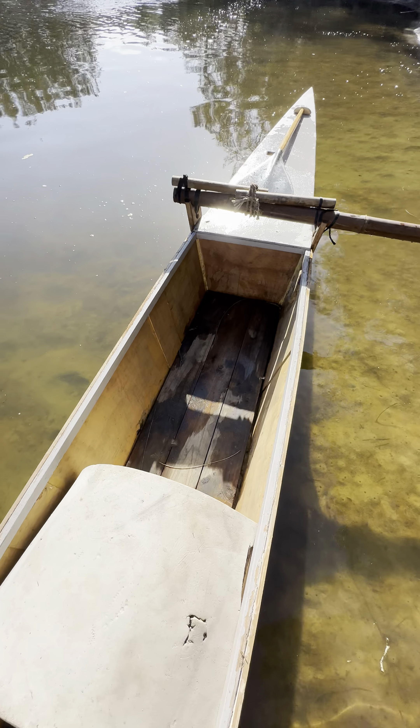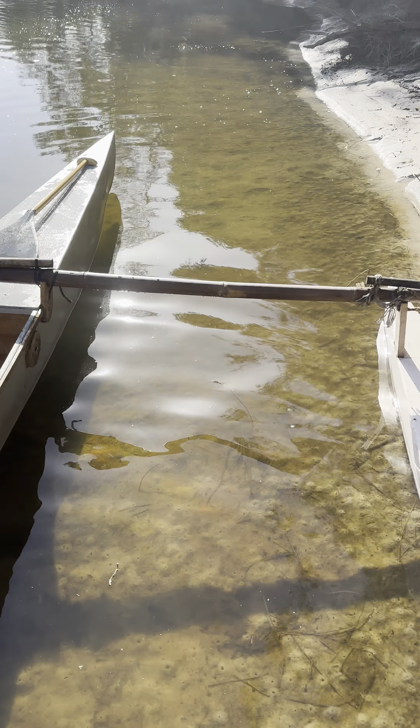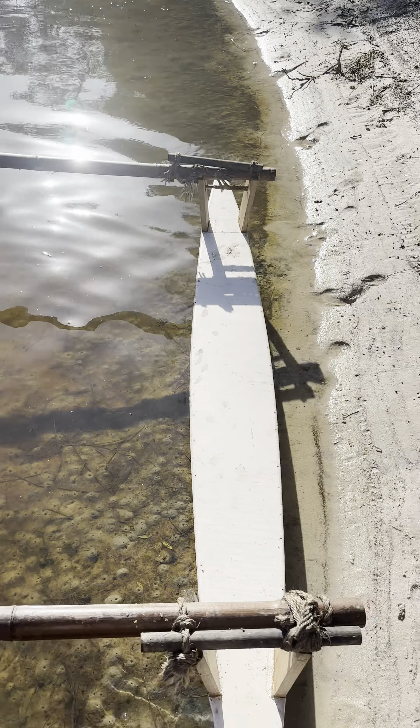Cross beams are made from simple bamboo, bought from the hardware store. Easy lashings called spanless windlasses keeps it all tightened together. Bucket for a seat, bit of foam to cushion the butt, couple of boards in the bottom there and that's it.